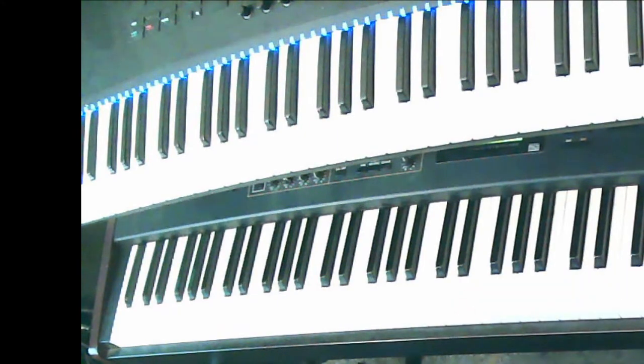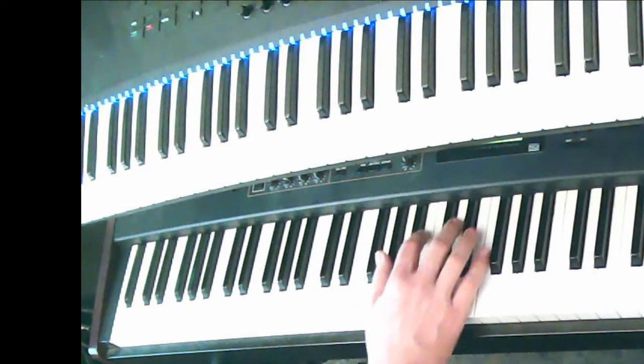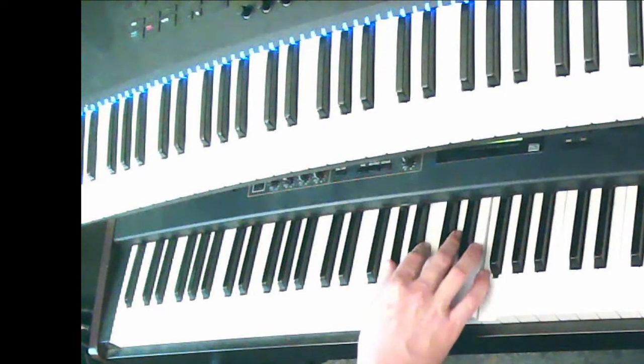What if I said G sharp diminished? Or how about G sharp diminished seven — full diminished seven? You go to a G sharp, minor third, minor third, for full diminished.